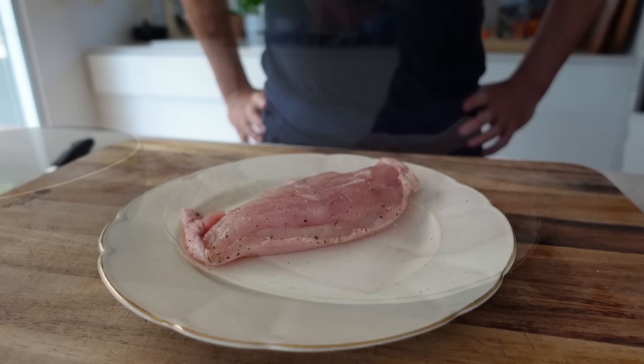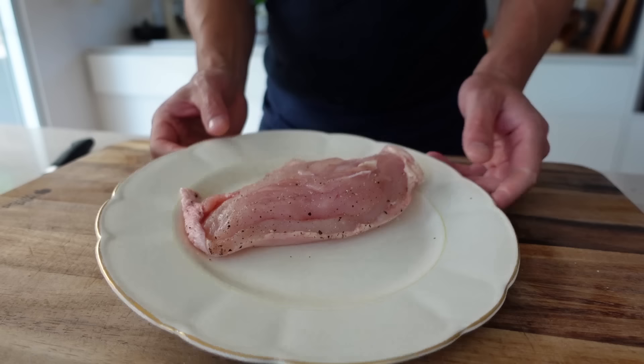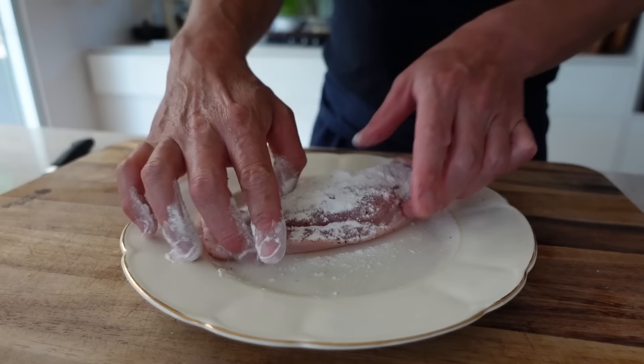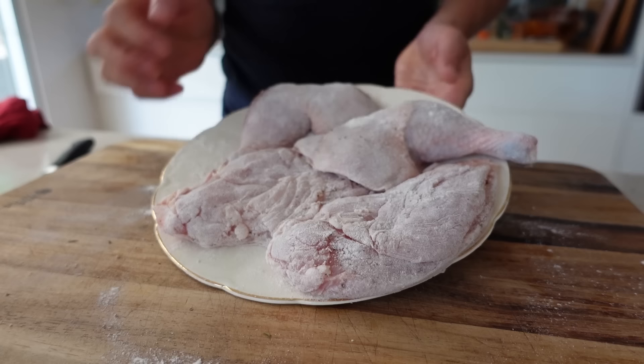Now for the important stuff from the recipe: originally this is made with a stock mixed with a roux to make some kind of a velouté, so you need a sauce that is rather thick. Because we're not going to make a velouté - we're making it the easy way - we still need flour to thicken the sauce. So what you're going to do is sprinkle a good amount of flour on each piece of chicken and coat it generously after it's been seasoned. That is crucial.